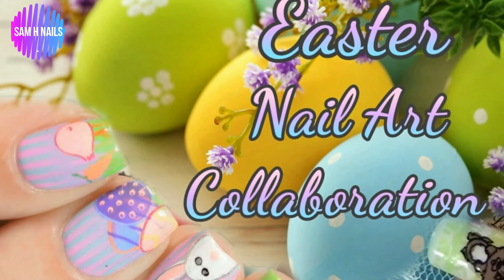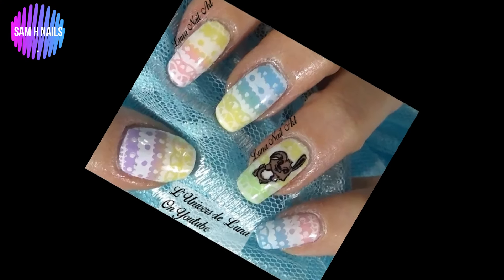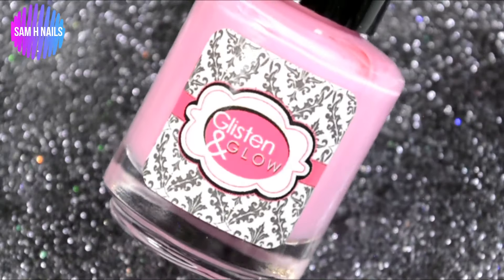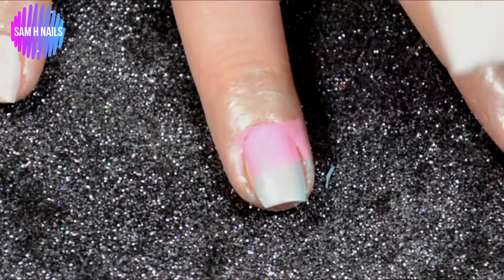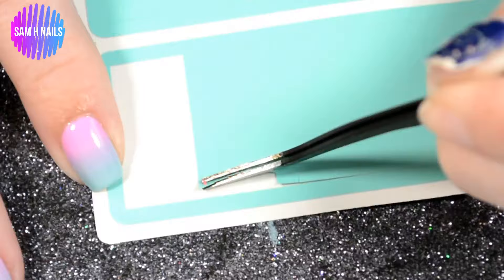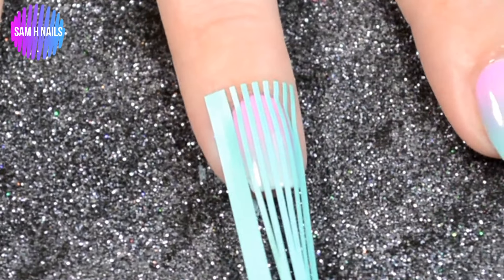Hey guys, welcome back to my channel! Today I get to do a super fun Easter collaboration with Luna from Luna's Universe, which is translated from French. I will leave all of her information down below, so don't forget to go check her out because she does some super pretty nail art. As for my part of this collab, I am using the base from yesterday's video — linked in the top right corner — all about reciprocal gradients.